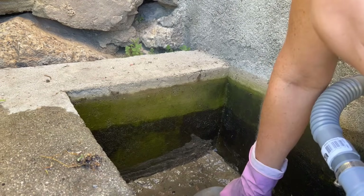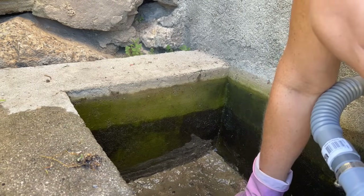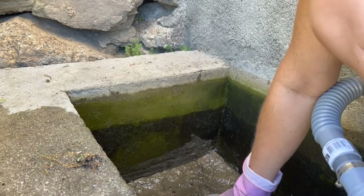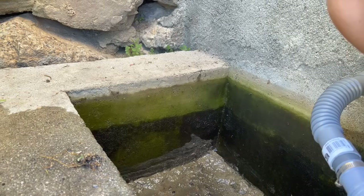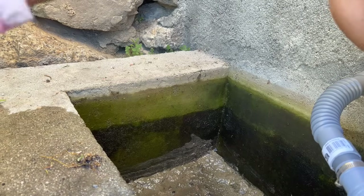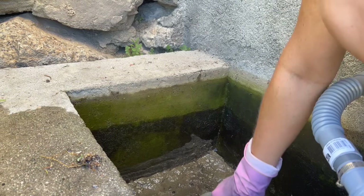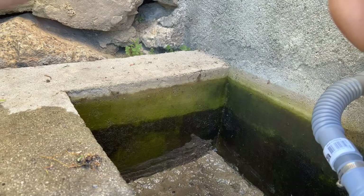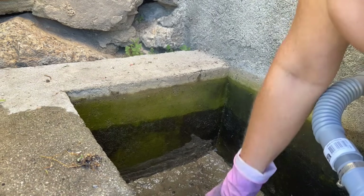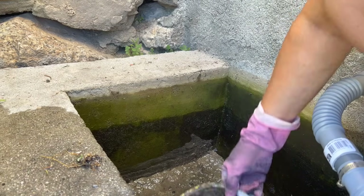There is a dip in the middle at the bottom, and you can see there's a feature I have seen before on a similar tank at my old house. I'm just going to try and get as much of this dirty water out and then clear the dirt out and wash it all with fresh water.